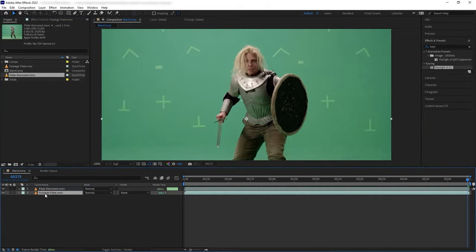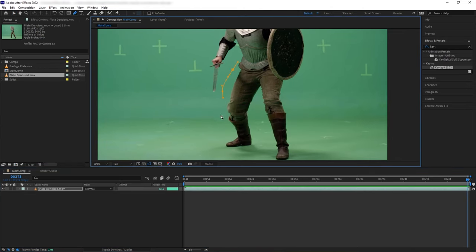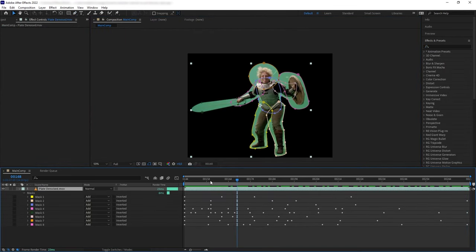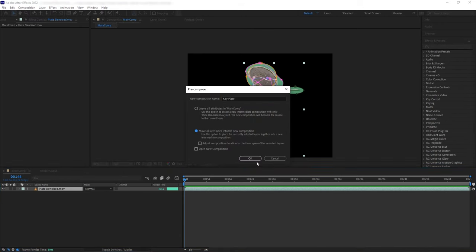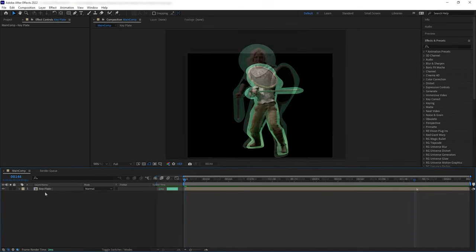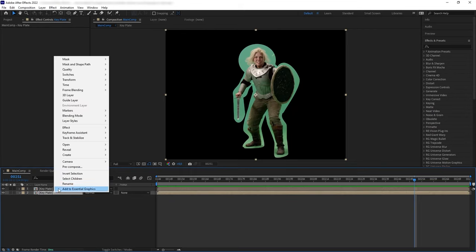Here is the rendered denoise file. Let's replace our original plate and then add some rough garbage mask following around our subject so we can focus on what we need to key. Now let's pre-compose this, move all attributes, and start keying.